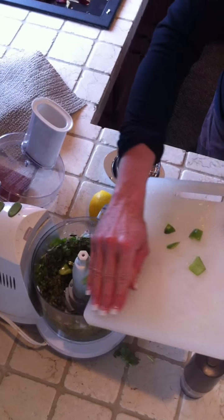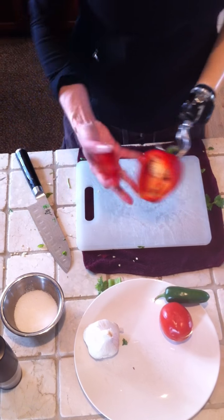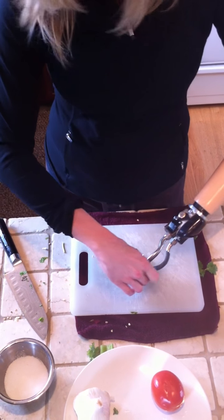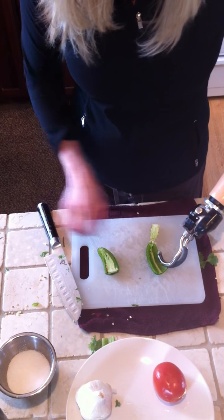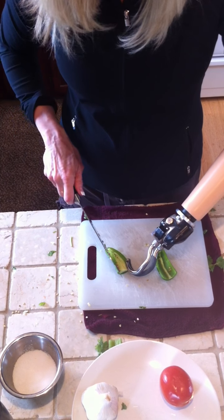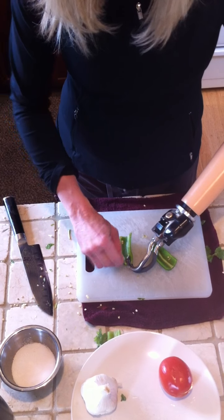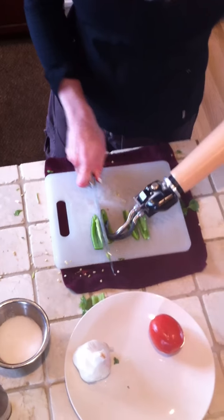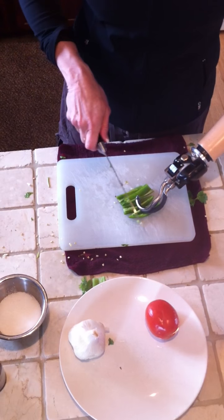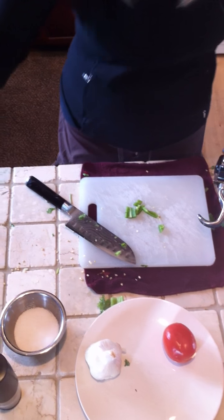I can pick up the cutting board and move everything into the food processor. I'll just use the Anaheim peppers today. With jalapenos, you've got to be careful so that you don't touch your eyes after handling them. The nice thing about the ETD is, like I said, I can get it wet, so I can rinse off any of the jalapeno oils. Then that goes into the food processor too.